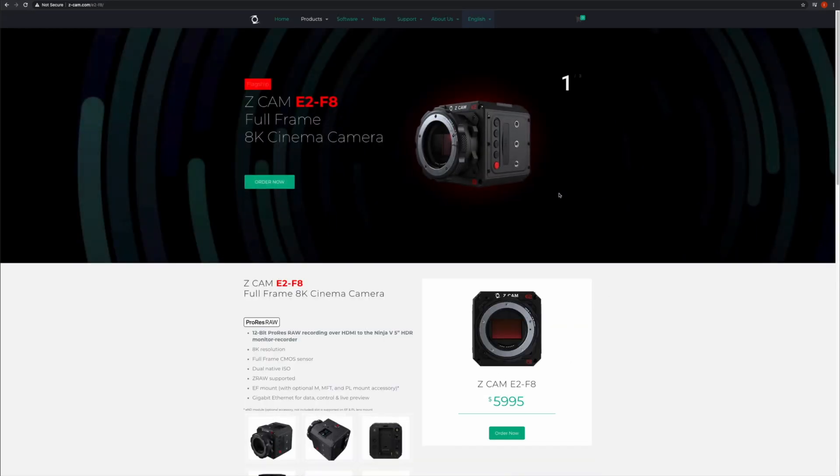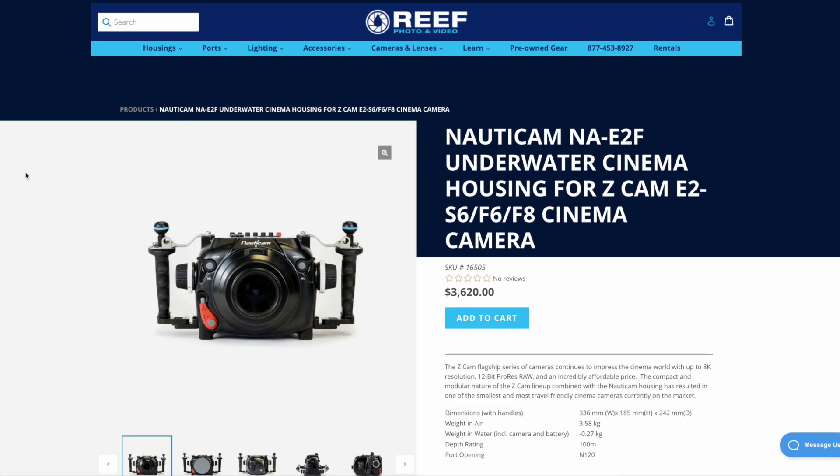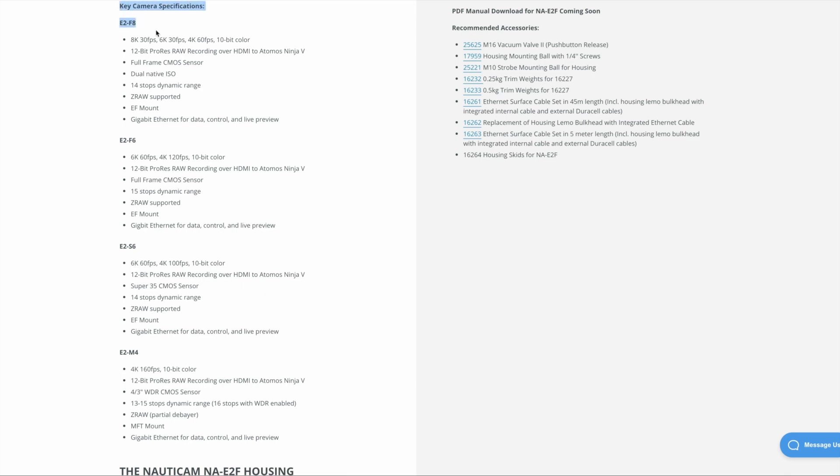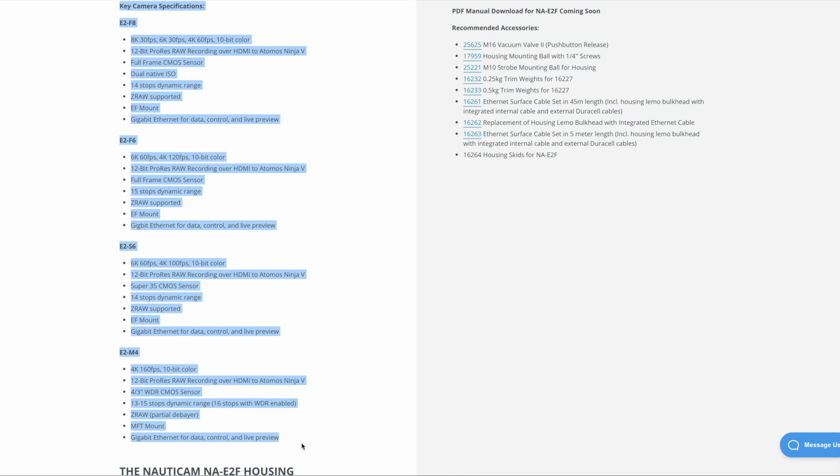This is actually a really incredible feature for underwater cinematographers and rental houses, as you basically have one housing that will support all four cameras, giving you a great deal of flexibility depending on which particular camera they'd like to shoot with. All four cameras offer some very impressive specs, with resolutions ranging from 4K to 8K, high frame rate recording options, excellent dynamic range, internal 10-bit H.265 recording, internal 12-bit ZRAW recording, and even external 12-bit ProRes RAW recording to devices like the Atomos Ninja V. The pricing is also very competitive, ranging from around $1,500 for an E2M4 up to $6,000 for the E2F8, all priced well under competitor options from companies like Red, Sony, Canon, and Panasonic.